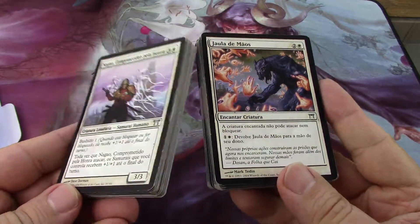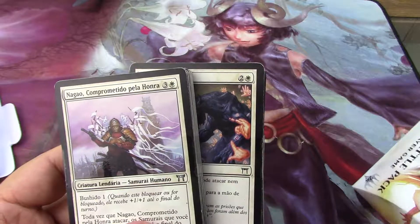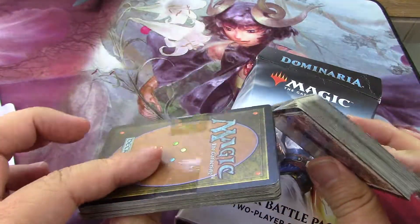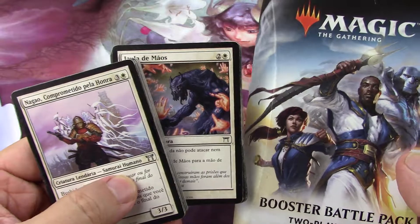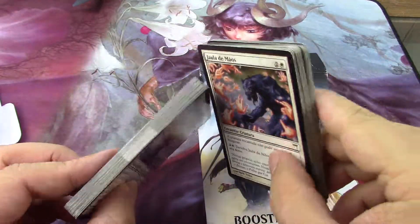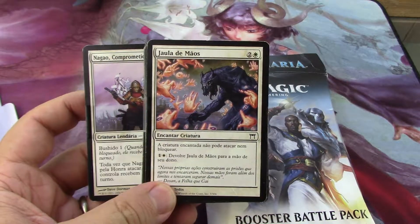Somebody put fake cards in here, gave it back to GameStop, and they're taped with scotch tape. So we better go and return it at some point. Oh my god. I'm going to stop the video right there, but this is a scam that somebody did at GameStop — not nice.